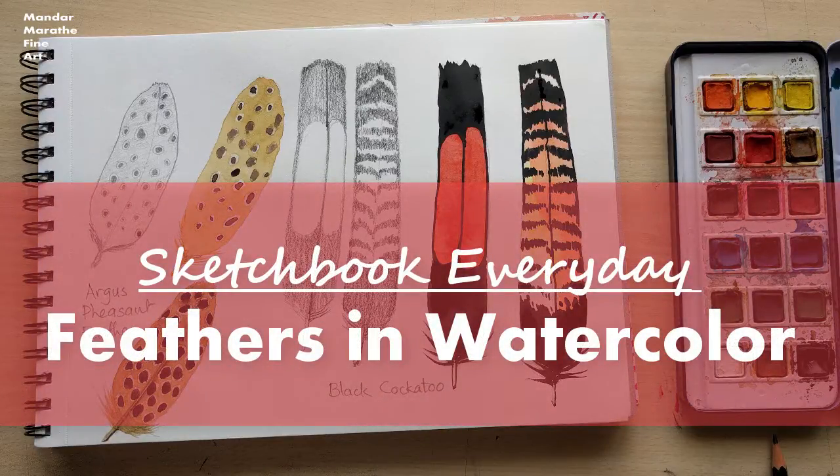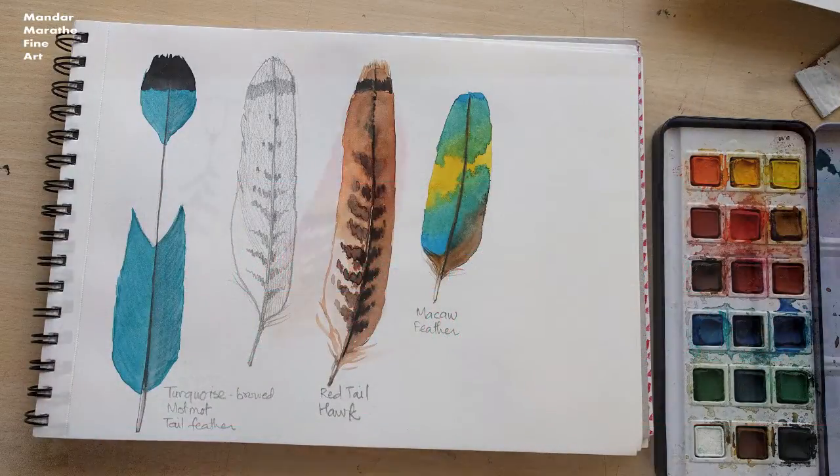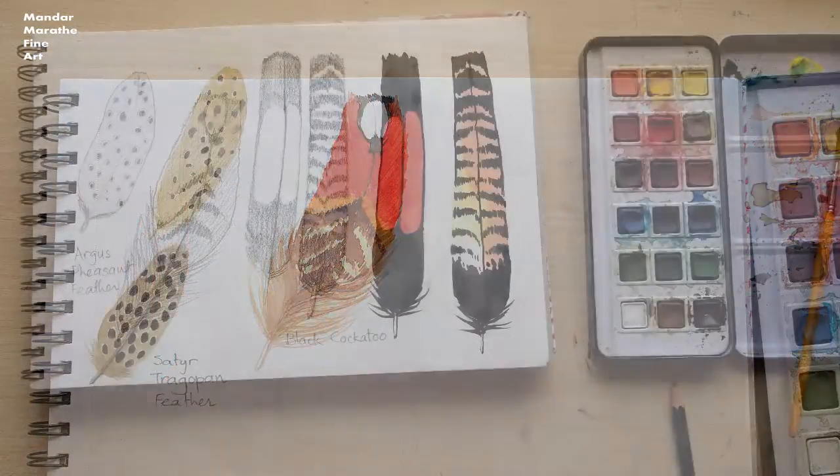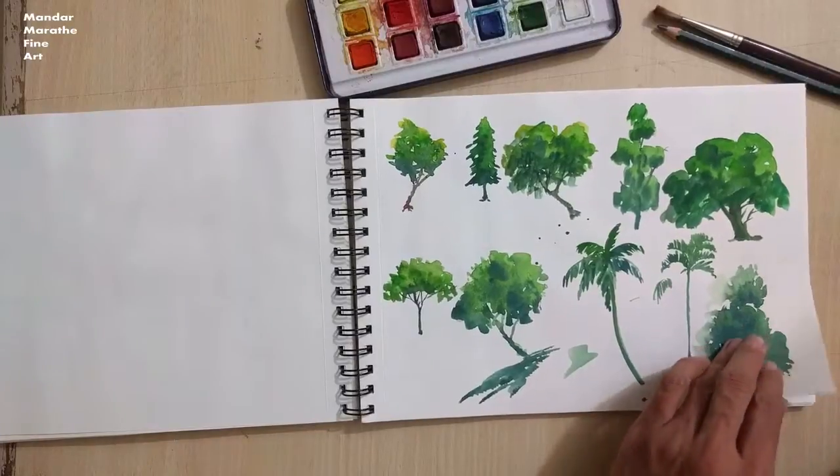Welcome to the Sketchbook Everyday series of courses. In this third course, you will learn how to draw and paint 8 different bird feathers using watercolors. My name is Mandar, a fine artist and a sculptor, and I'll be leading you through this course.